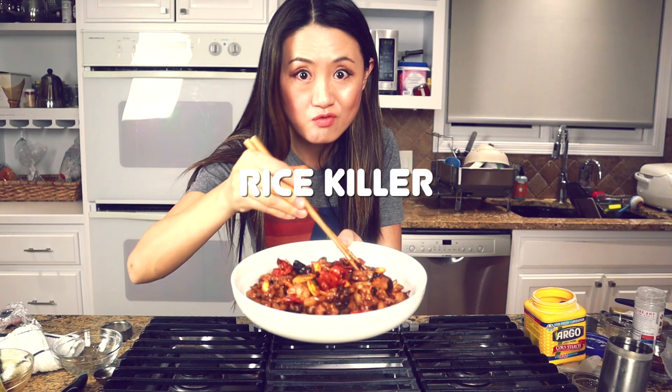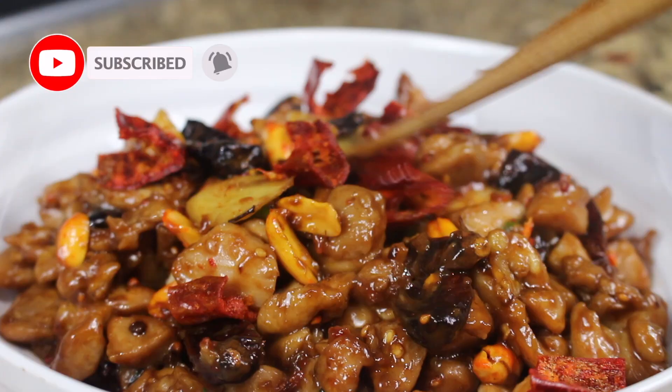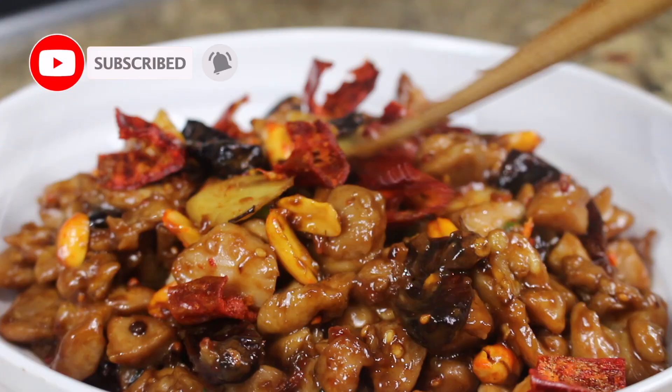Look at the colors — the chicken is so tender and has so much flavor. You won't be able to stop eating! Thanks for watching, I will see you next time.